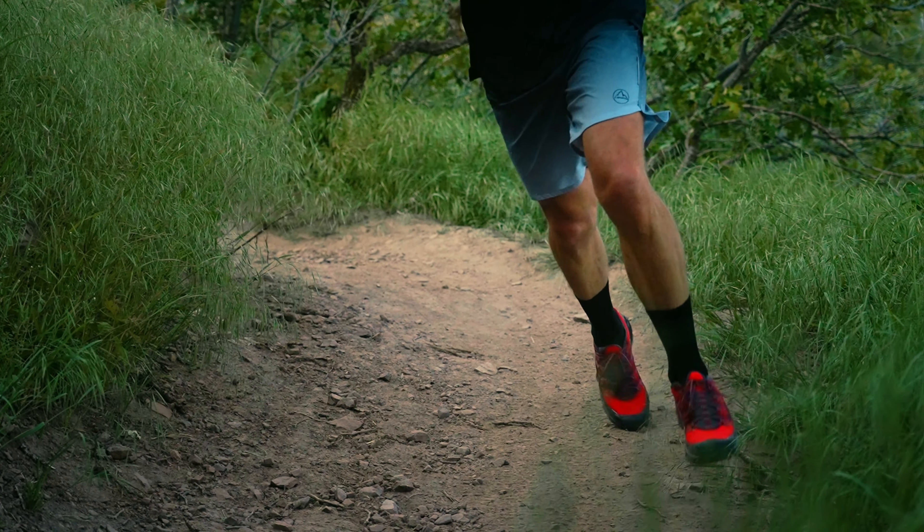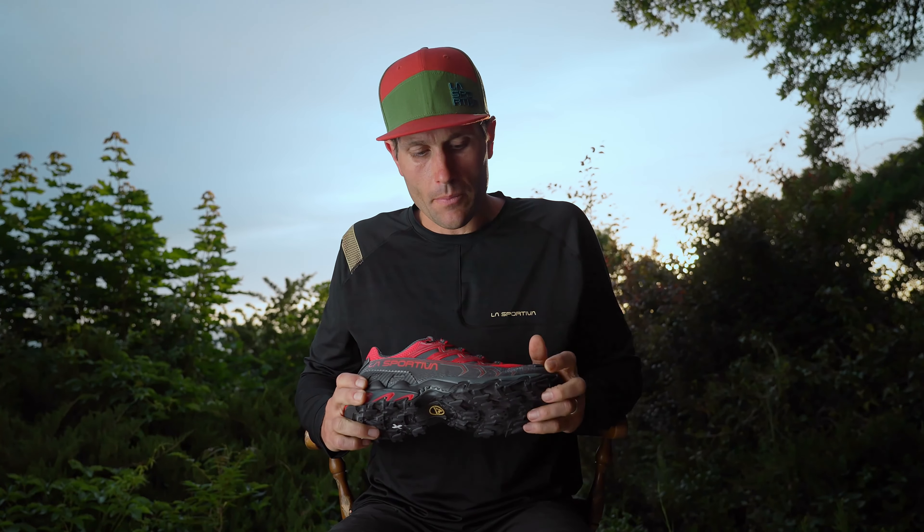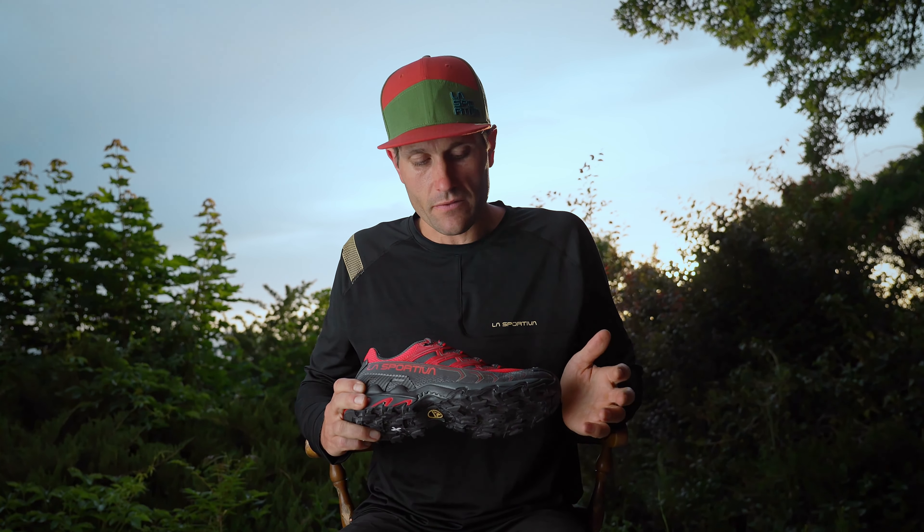The toe is super protected. The composition of rubber has all the proper ingredients for a long day on feet. The rock shield is super bomber.